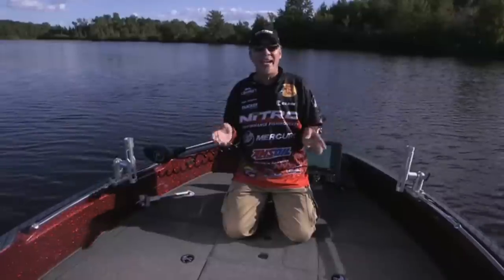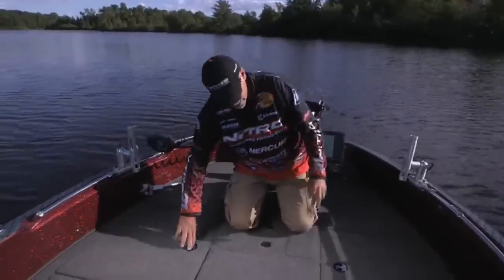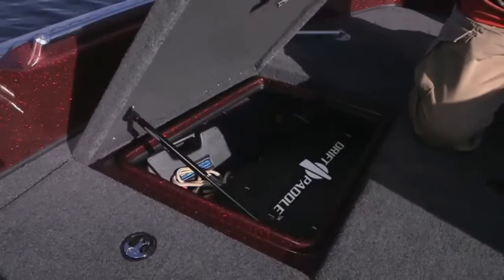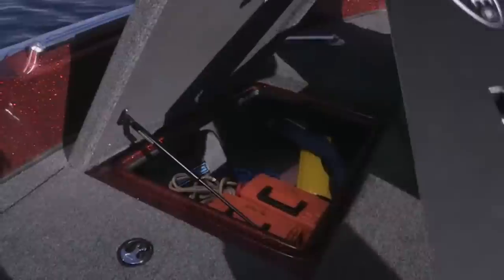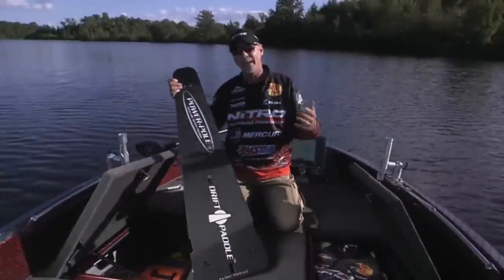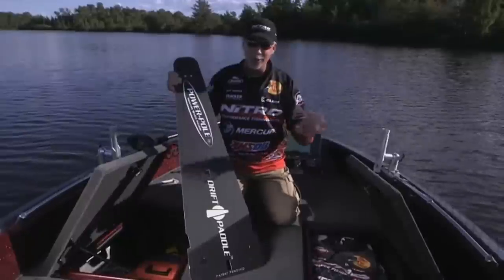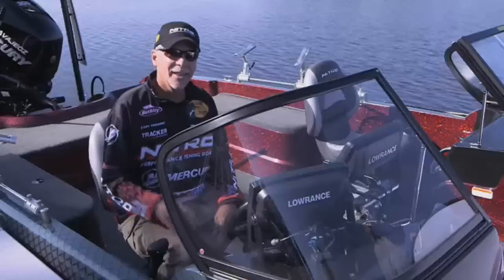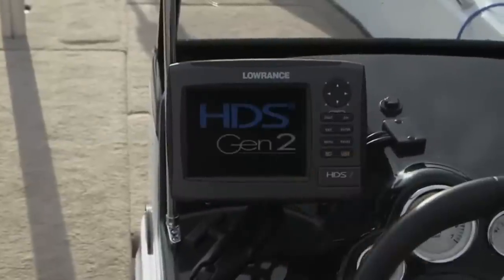This big multi-species fiberglass boat gives you a clear storage advantage. The Nitro ZV21 has two large compartments in the bow area — one for a power pole drift paddle, another for rain suits, life jackets, and tool boxes. There's no doubt they're huge.